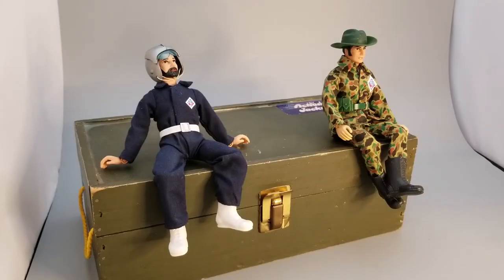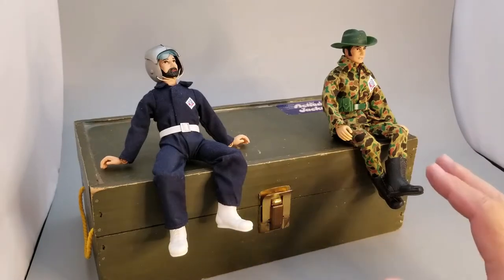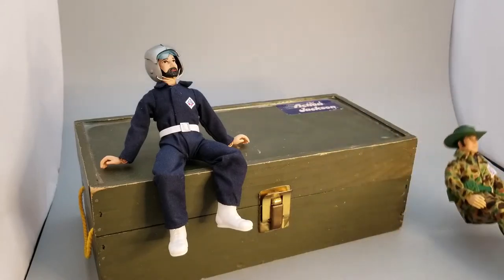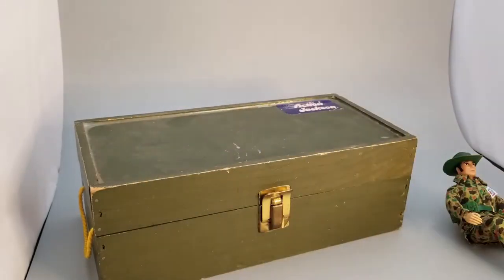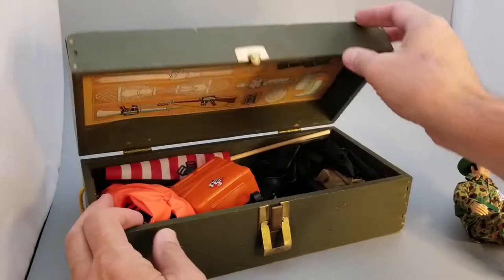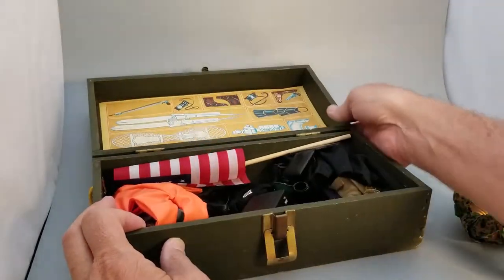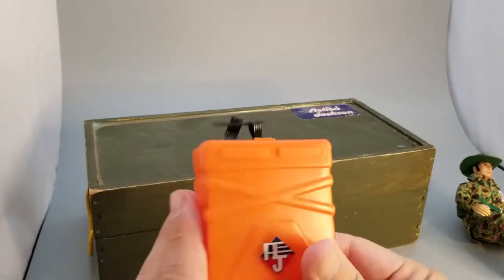Welcome to my channel. As you guys know, I'm a huge fan of Action Jackson. What I wanted to do today was open up my foot locker because I have something in here that I haven't been able to do anything with for a while. I want to take it out and try to work with it today — and that's my Action Jackson Parachute Plunge.